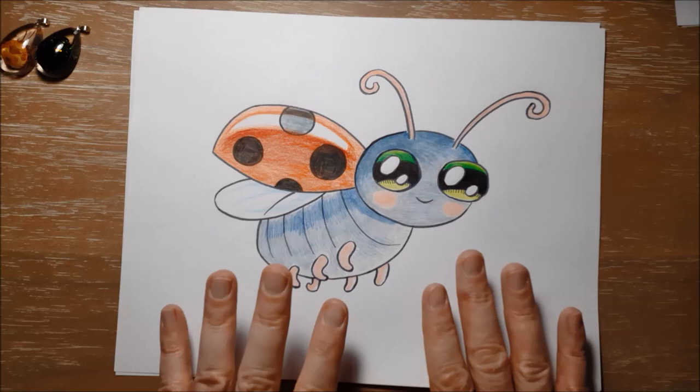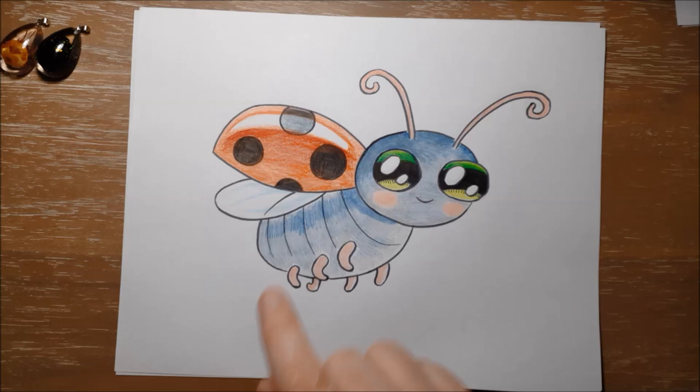Anyway, here is Laura the Lucky Ladybug in color! I colored her wing cases red with black spots, her body a kind of light blue and light gray with a bit of dark blue, her eyes green and yellow, and her legs and antennae pink. But of course you can color her any color you would like. Thanks for coming again today and I'll see you guys next time!